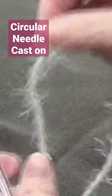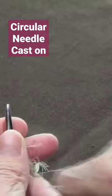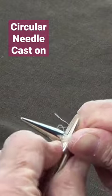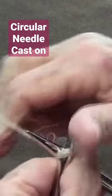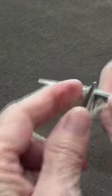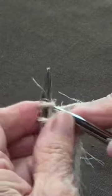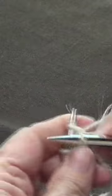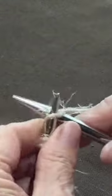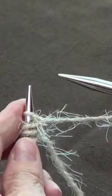Make a slip knot for your first stitch. This is the knit cast on — I'll show you both. With the knit cast on, you knit your stitch, put your stitch in, knit again, put your stitch in, and knit your stitch in like that.